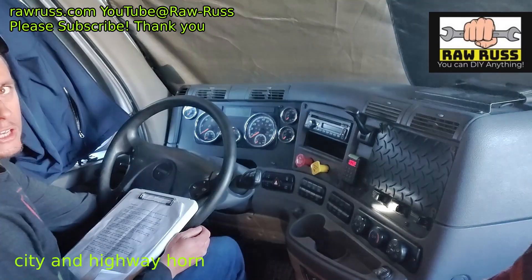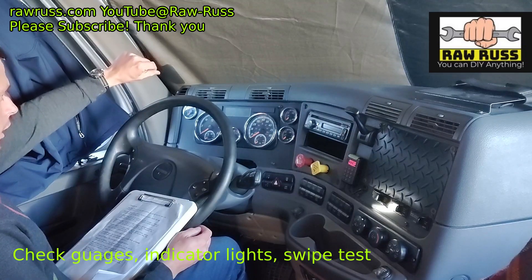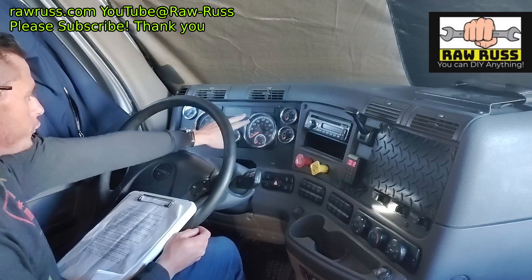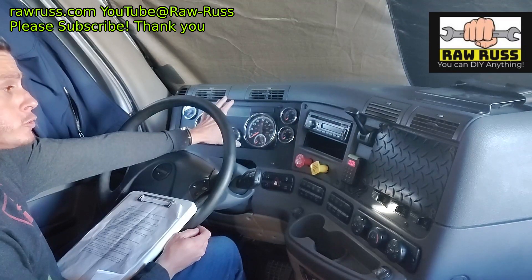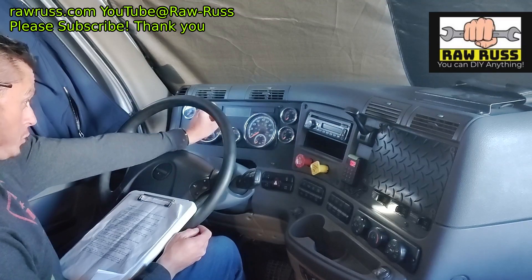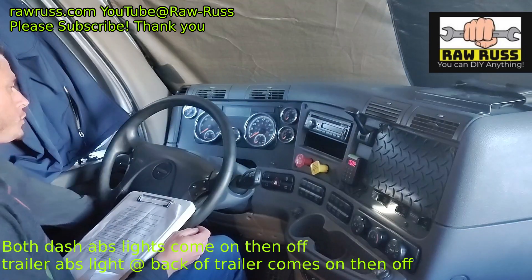We're going to check all of our gauges and lights by performing the swipe test. I'm going to take the key and turn it to the on position — one click clockwise to the accessory position — and make sure all the gauges swipe. We should see all indicator lights on the dashboard light up for a few seconds, then shut off, indicating no burned-out bulbs. Pay special attention to the ABS lights for both the tractor and the trailer.